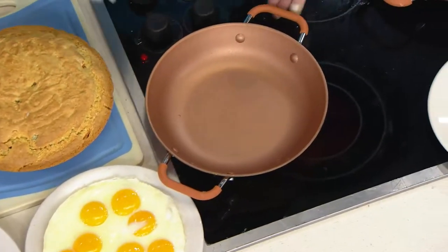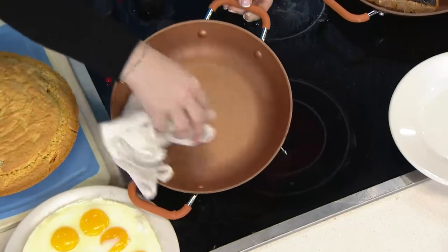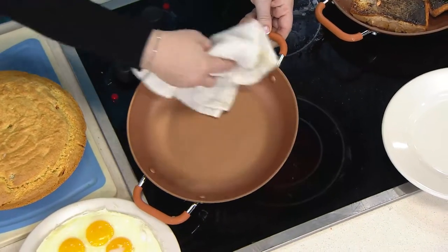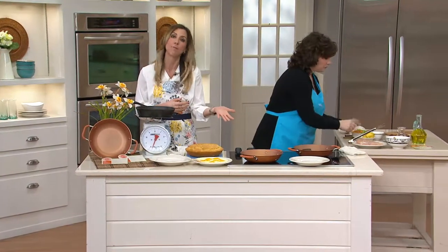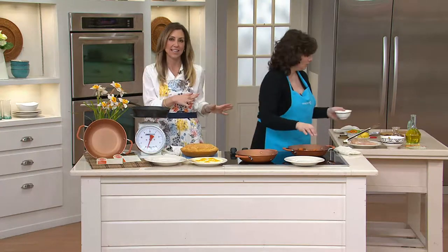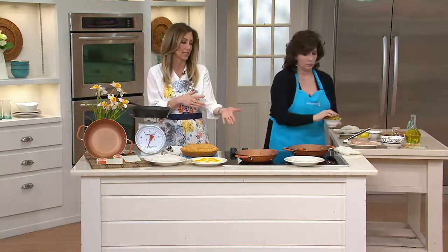We have it at a clearance price for you for $22.76. We only have one color left. I love the beautiful copper color — my sister, I gifted her the copper one. We had a lot more colors, but it's been so popular because you're getting all the benefits of a cast iron without any of the negatives, and it looks really nice.